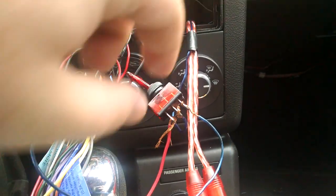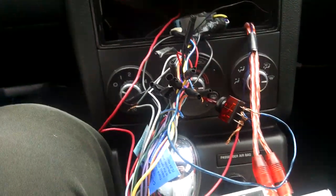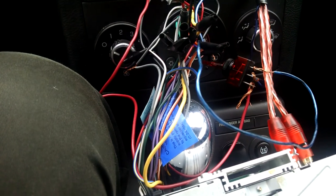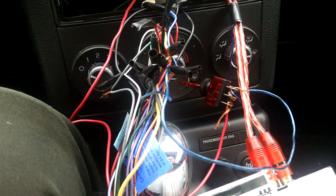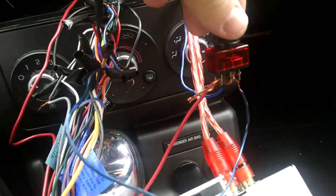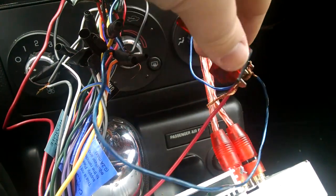Hey everyone, today I'm going to show you how to hook up a toggle switch to turn off your amp to your subwoofers. So basically if it gets night time and you're driving in town, you don't really want them to be blasting, but you still want to listen to your music. So the only solution you have is to get a toggle switch. I'm going to give you a quick rundown on how to wire this up, and then we'll move on to more.